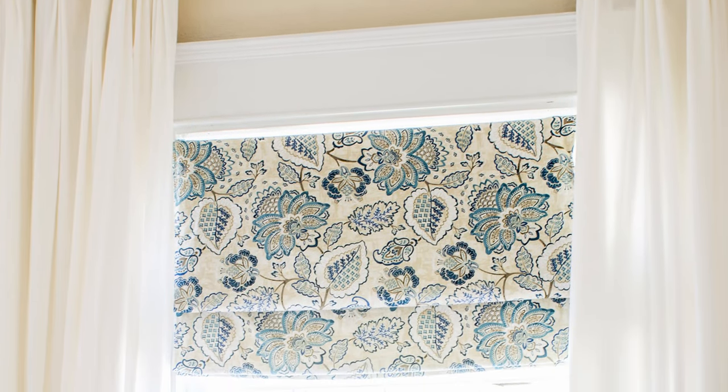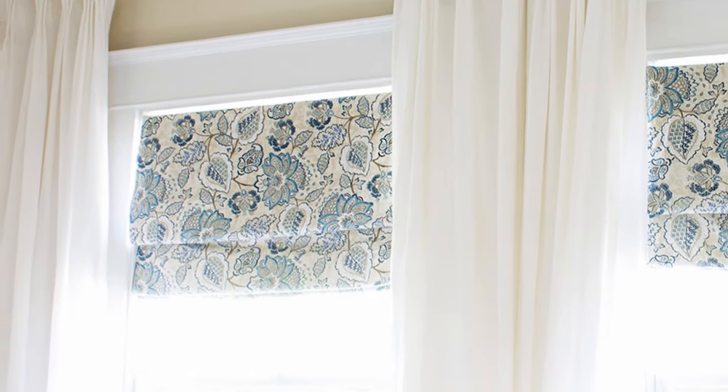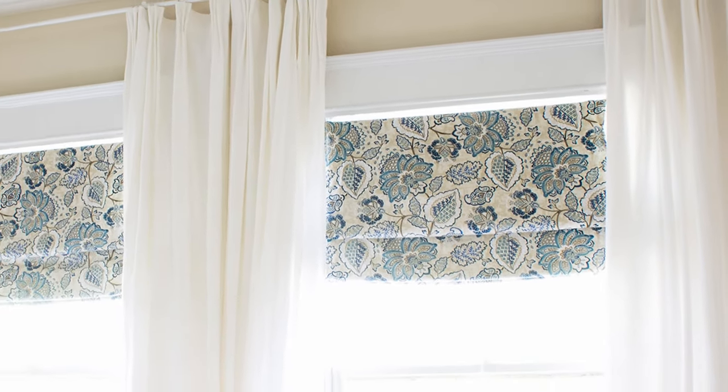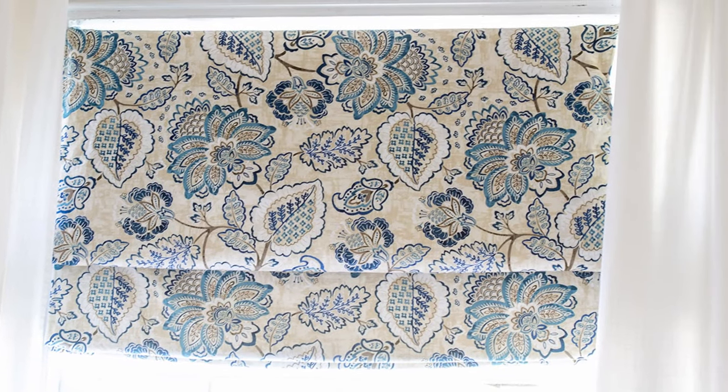Once the shade was mounted, it was done. I love how it looks, and honestly I'm a little obsessed with the fabric I chose — it fits the room perfectly. If you like it too or found this video helpful, be sure to like, subscribe, and share with a friend. And if you want more information, check out the full blog post linked in the description below.